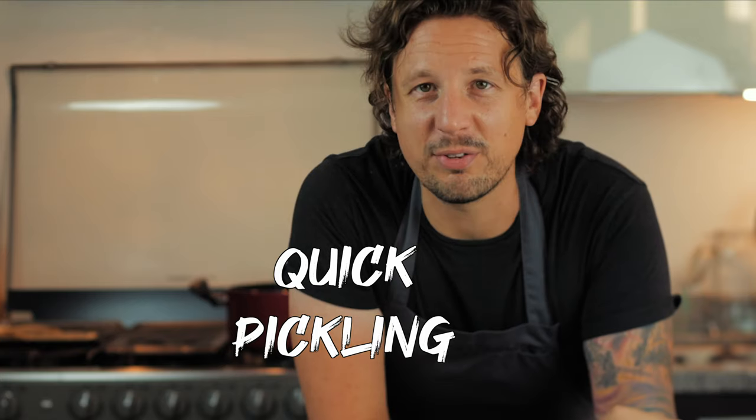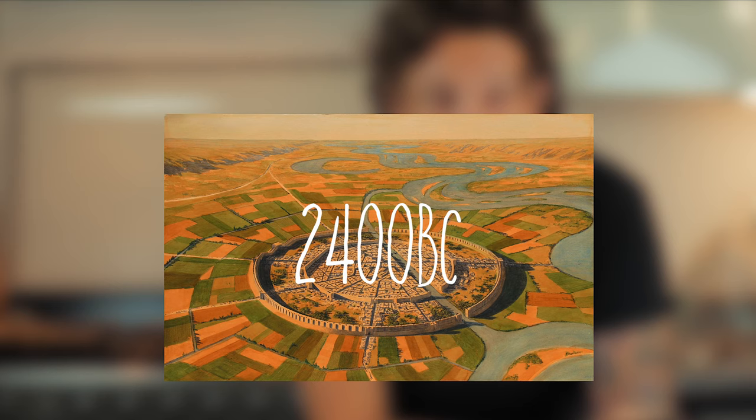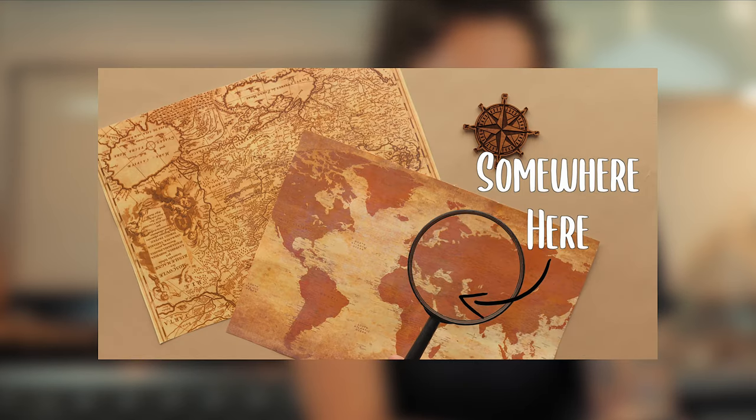There's evidence that we learned to pickle in a salty brine or vinegar way back 4,500 years ago. I'm going to be honest — once you learn how simple this is, it opens up so many possibilities in the kitchen.